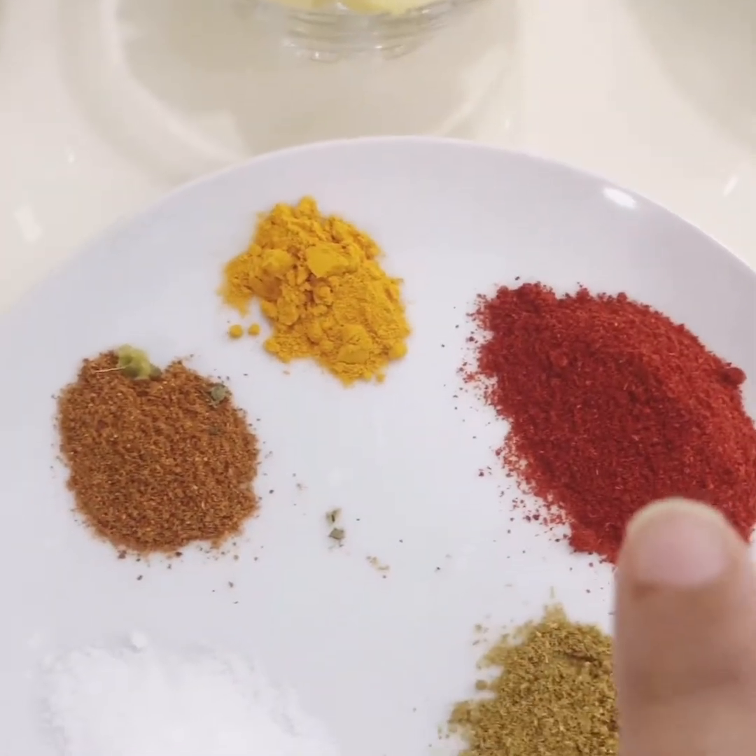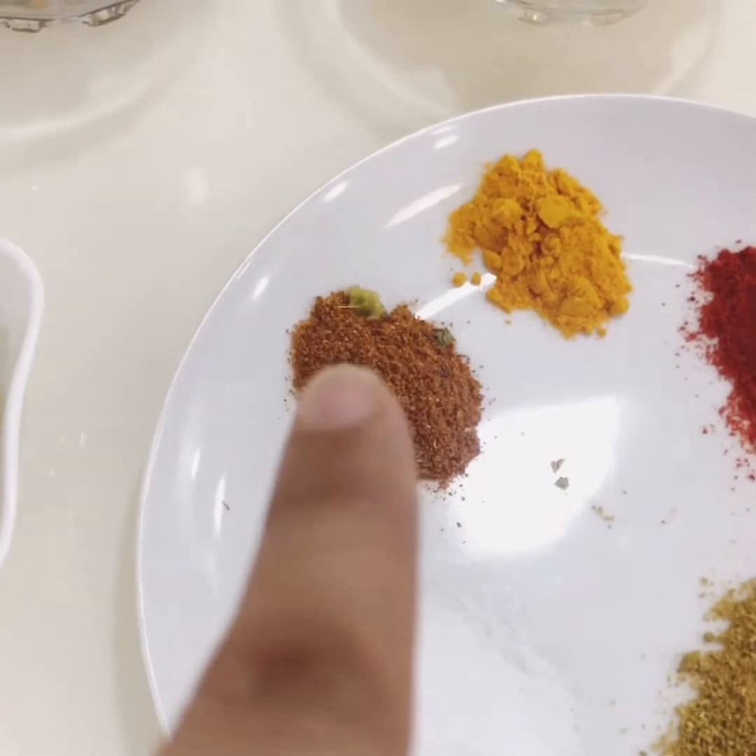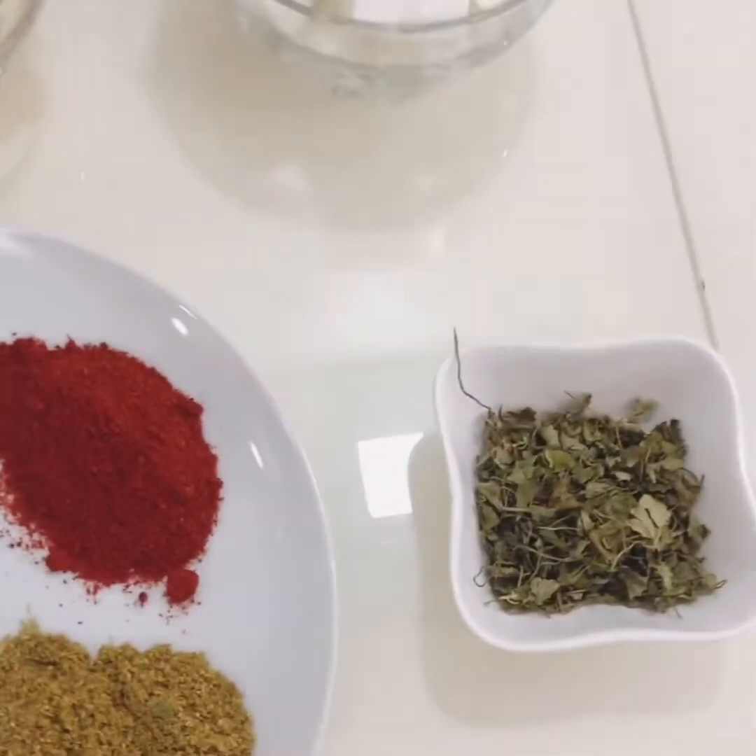1 teaspoon chili powder, half teaspoon turmeric powder, coriander, garam masala and salt to taste.